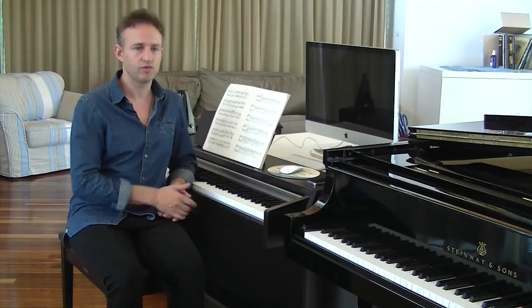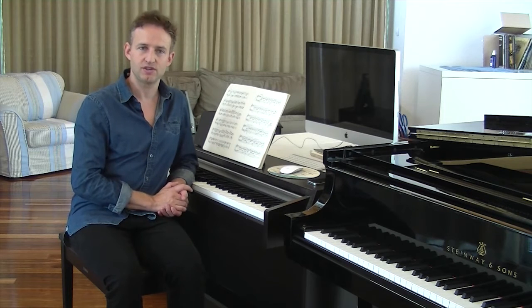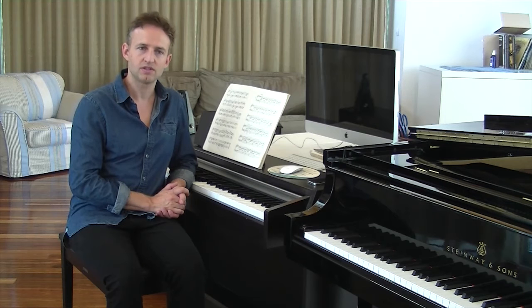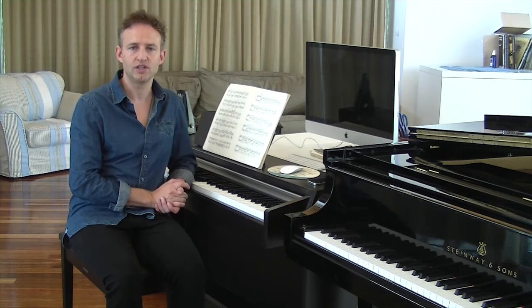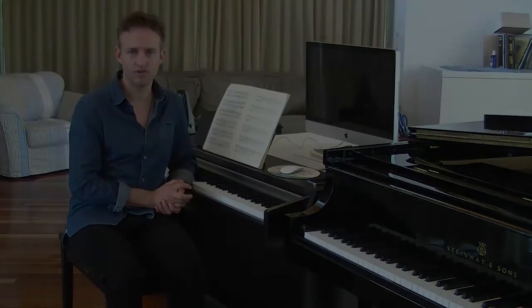Throughout the course you will learn note reading from scratch, the idea and application of independent finger use, note values and rhythmic understanding, solo and ensemble playing in multiple hand positions, and we'll also take the opportunity to learn music in new keys as well as the corresponding technical work with each new level.